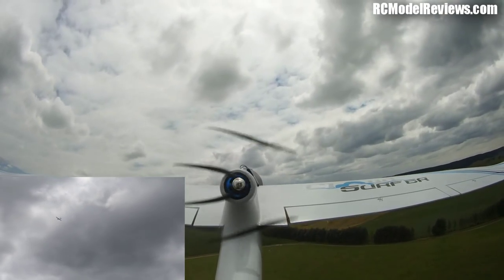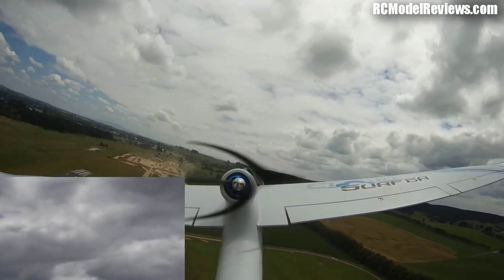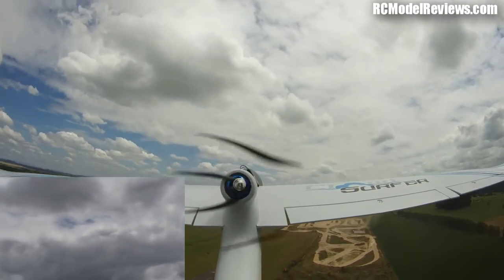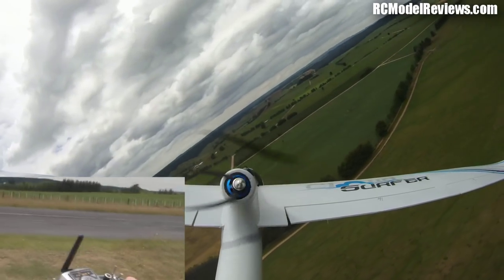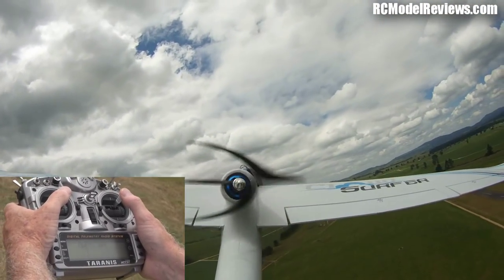We're now flying at 32 metres — 43 metres, 46 metres. The lady will announce the altitude every 10 seconds, thanks to the way I set up my Taranis. 59 metres — you see it's actually announcing the altitude as I fly. I'm climbing, I've got power on at the moment.